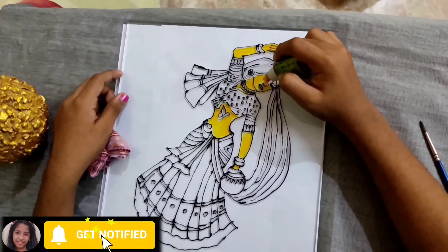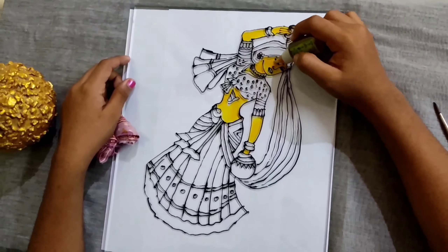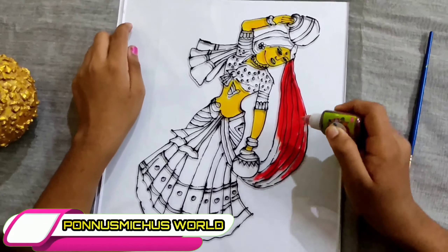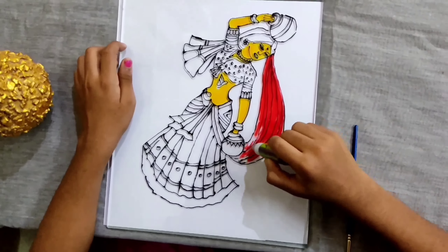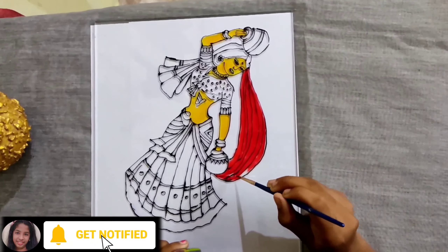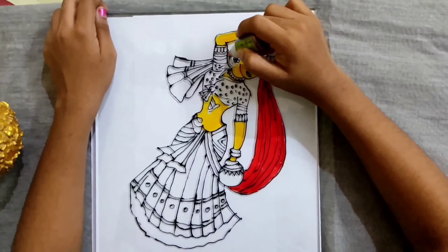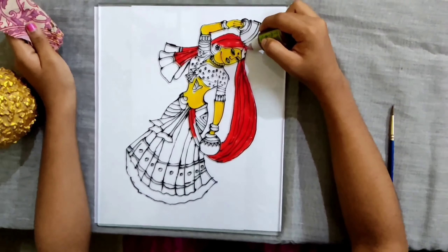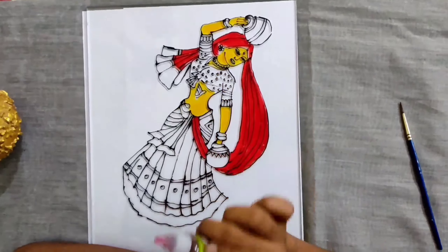I am going to put it here. You can do the red and yellow to show you. We will take this and we will be able to put this.